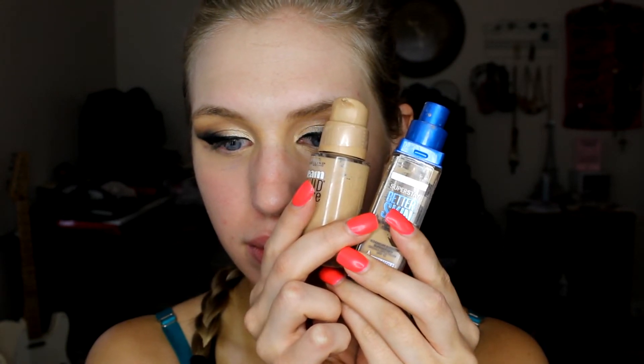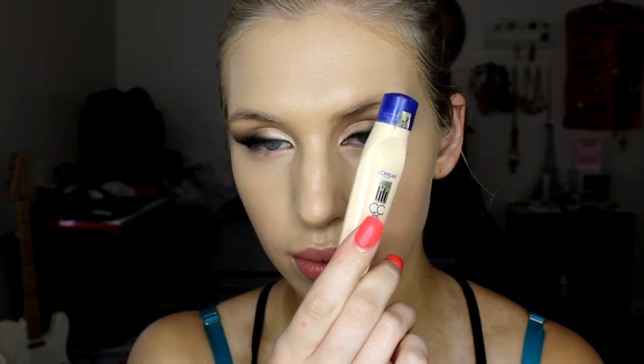Then I'm going in with two foundations — both Maybelline products. The first is the Better Skin Foundation and the other is the Dream Liquid Mousse Foundation, which has always been one of my favorite drugstore foundations. You'll see I'm back to using a paddle brush — I just can't handle cleaning that Sigma brush all the time.